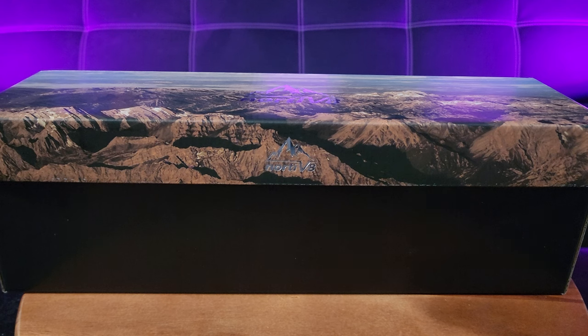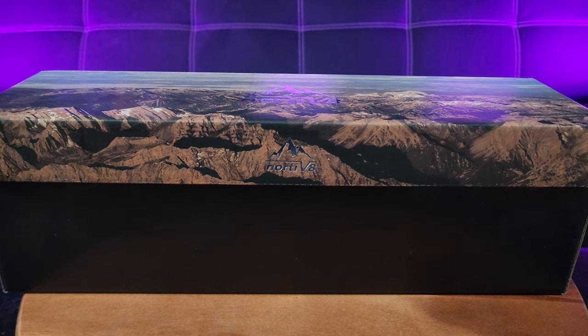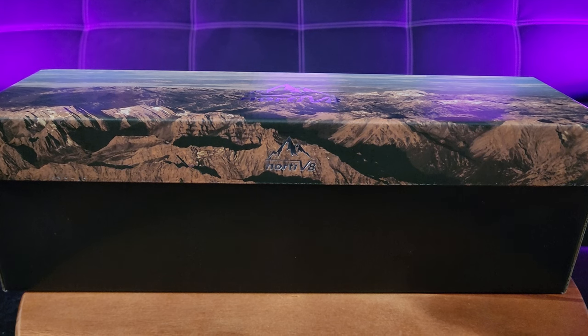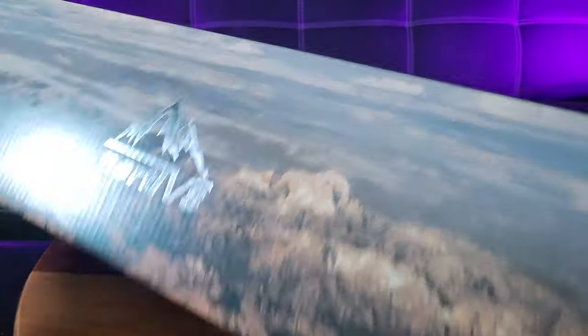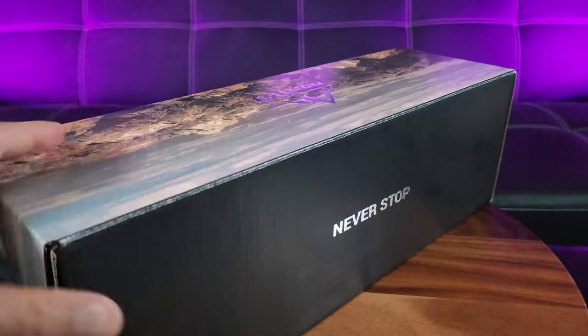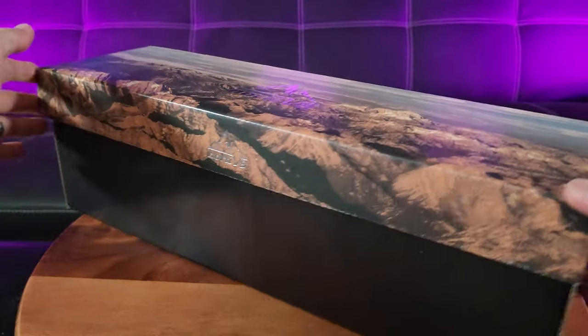It was deadlift day and my feet are sore. I want to slip into something more comfortable than my typical slides — let me introduce you to the Nordiv 8 recovery slides. Why is the box so long? Never stop — that's a nice logo.